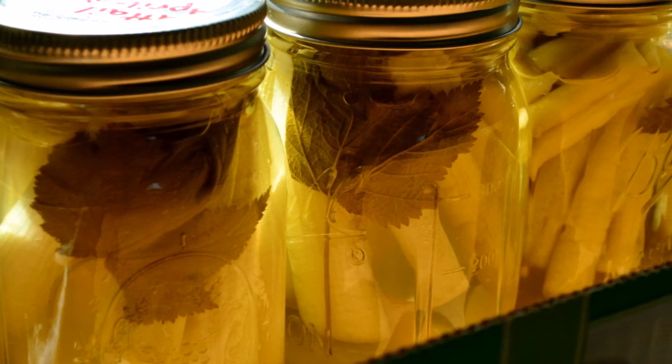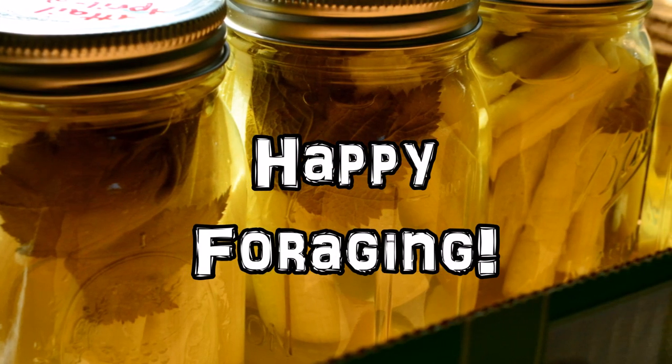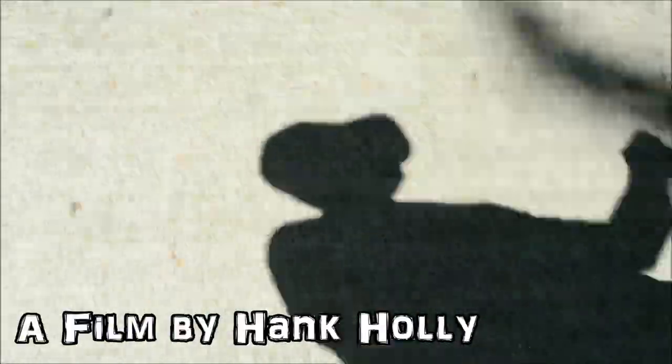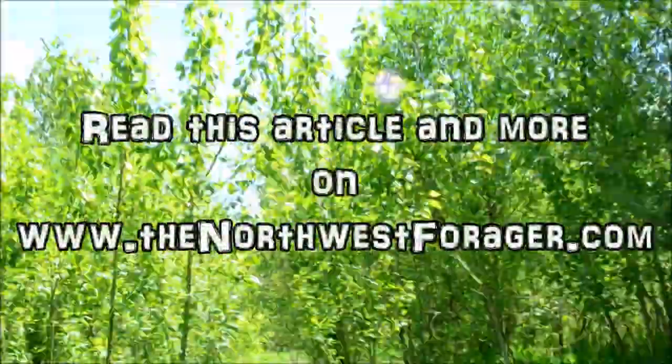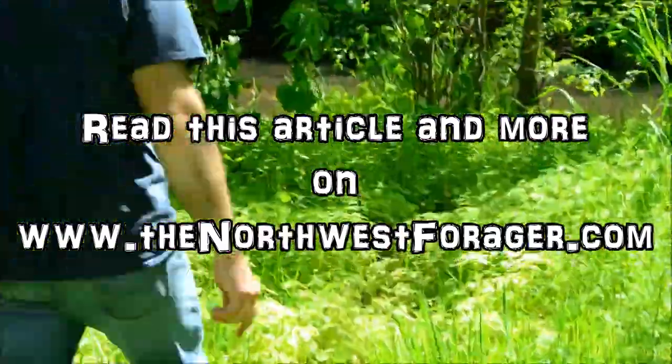Thanks for watching, please subscribe, and as always, happy foraging!